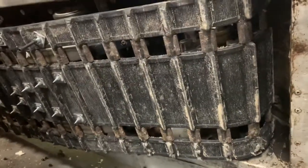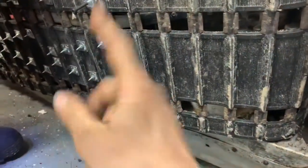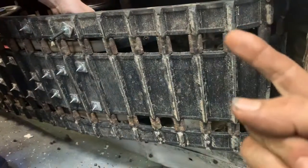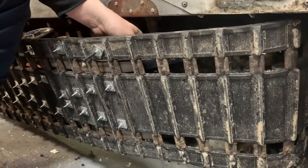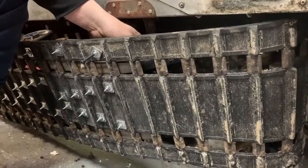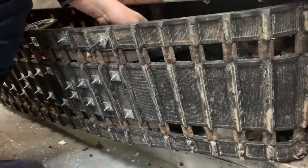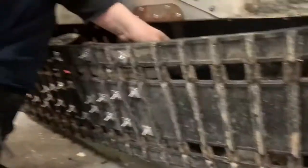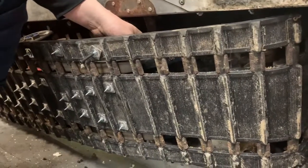Hey, this is Clay over at Clay's AC and Auto Repair and Clay Motion here in Grand Rapids, Michigan. I'm at No Touch Timmy's and today we're gonna install some ice picks on a race sled. Tim's gonna explain what he's doing here because I have no clue, but he's putting in these stunt boy ice picks so he can go fast on whatever it is they race on.